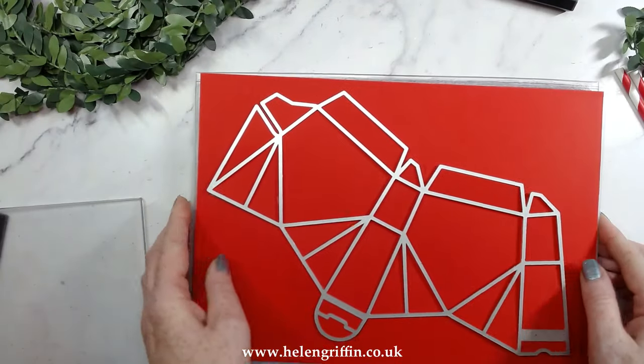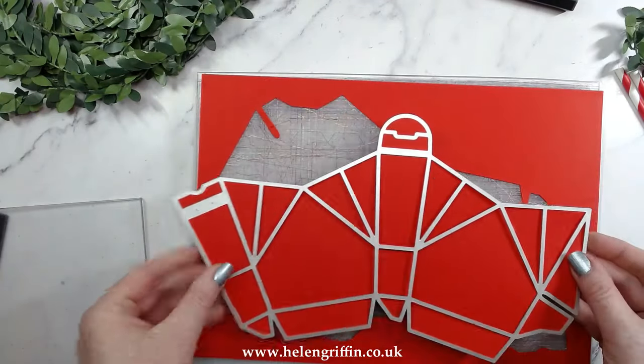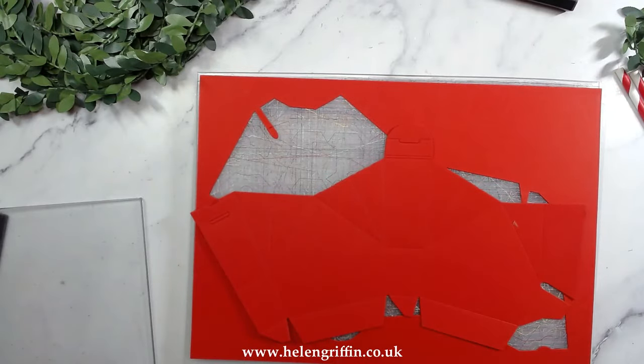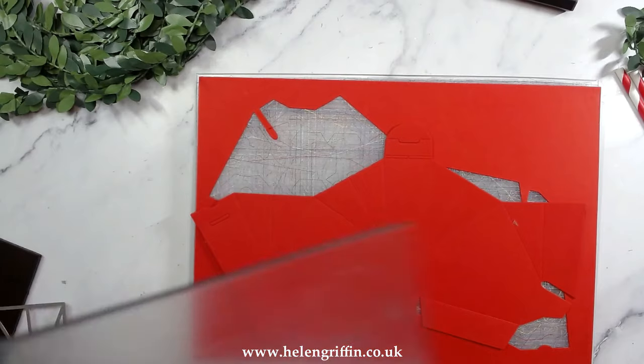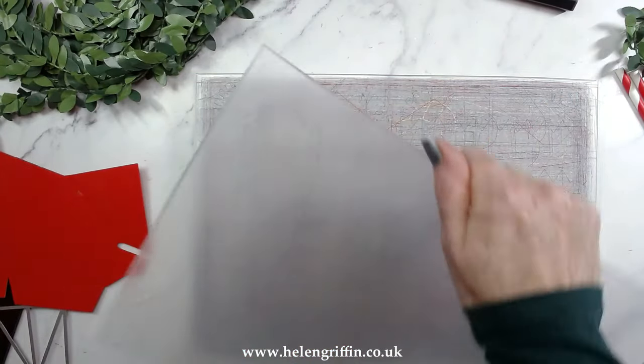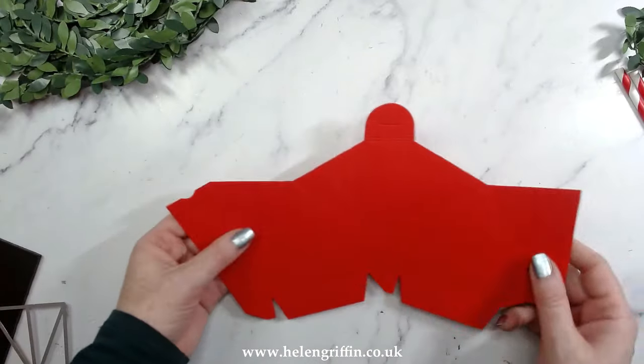I've die cut the main set out already — it does it all in one go. I've used some red card stock and that needs an A4 machine to run through, but the easiest thing about this is that it just cuts it all out in one go.